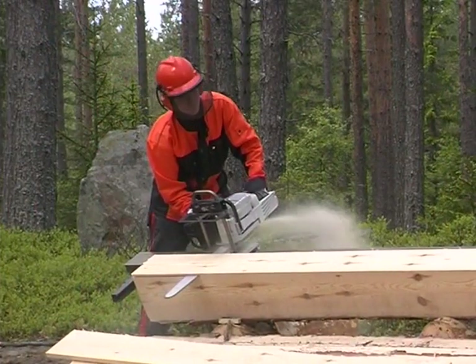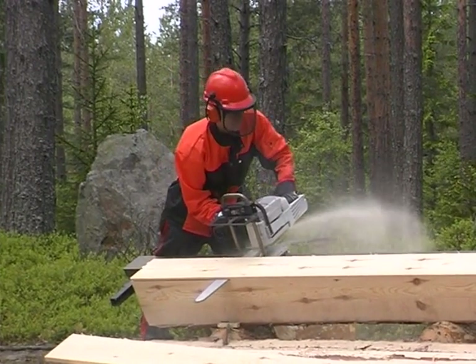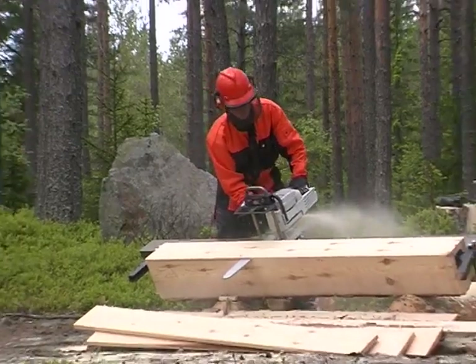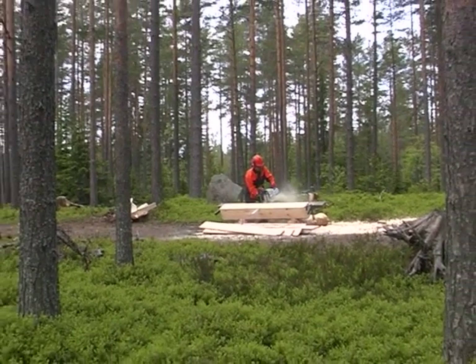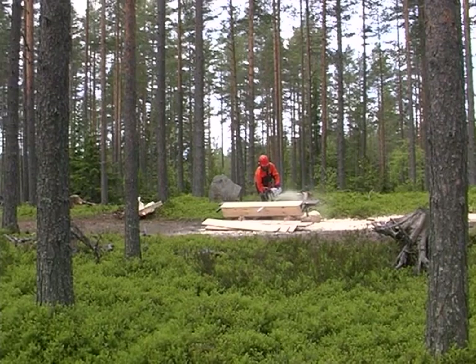With BigMill Basic you can saw logs that are up to 70cm in diameter. If you want to saw even bigger logs, you can use BigMill EXT. EXT stands for extra and extension, and includes components that enable you to saw really oversized logs.